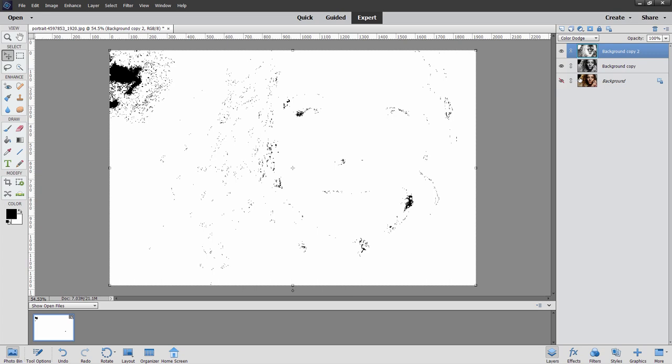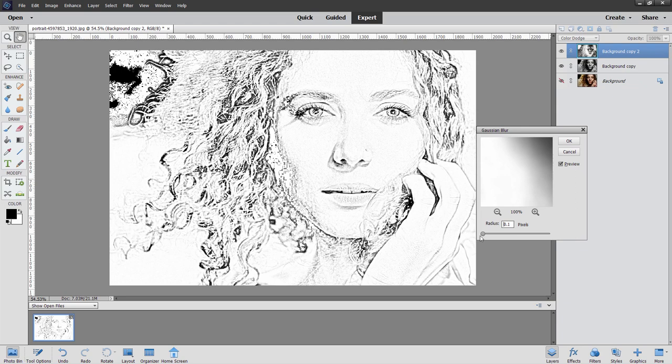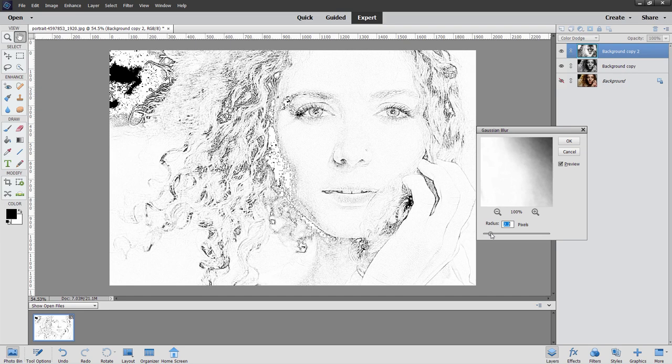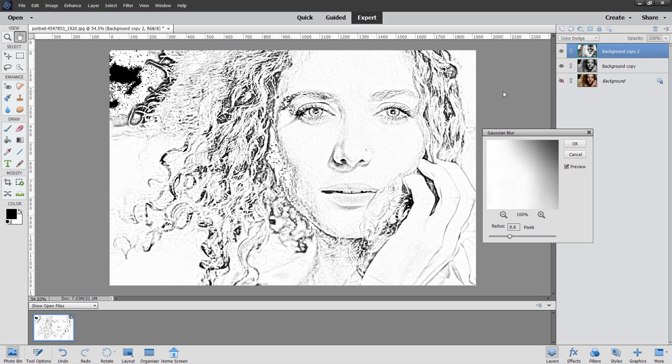We're going to fix that by adding a blur onto this layer. Go up to Filter, come down to Blur, and the one you want is the Gaussian Blur. Now you can do just a little bit, or a whole lot which looks like a photograph again, so something pretty low. Normally I'll come down to the bottom and work my way in just a little bit — take it a little further than you think it should be. Right about in here is looking pretty good. Choose OK.